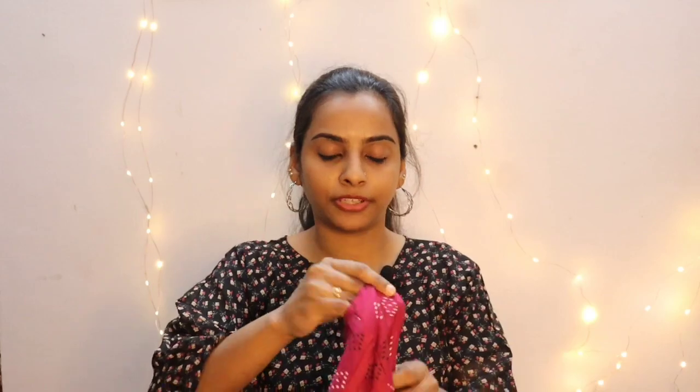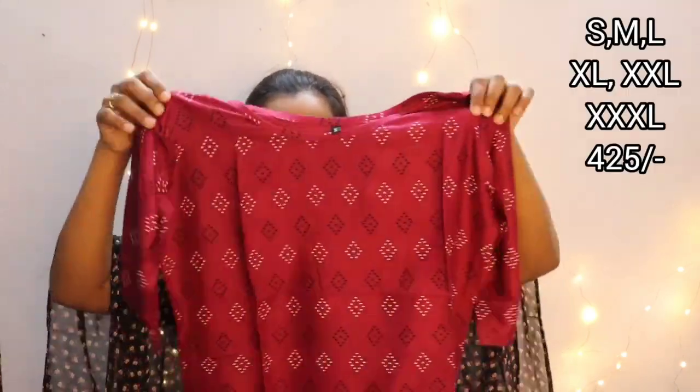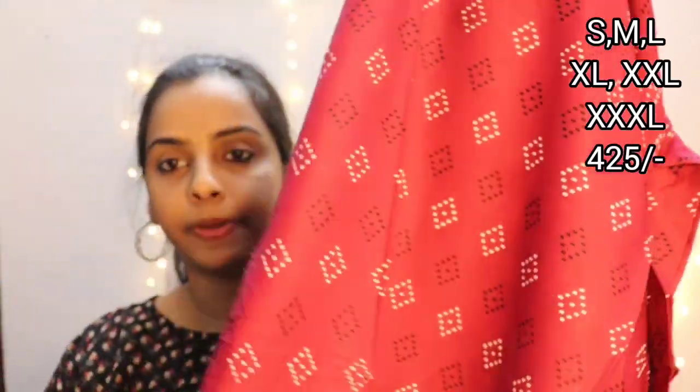So let's get into the video. We will show this simple product. The first color is purple. The top has a print throughout — a simple black and white print. It measures 46 to 47 inches in length.